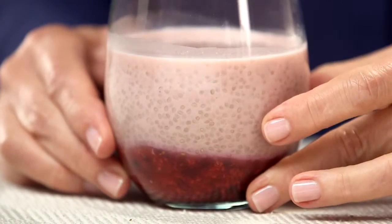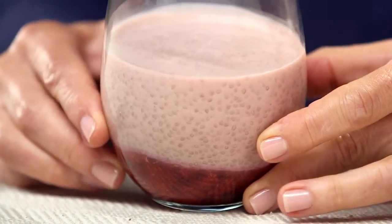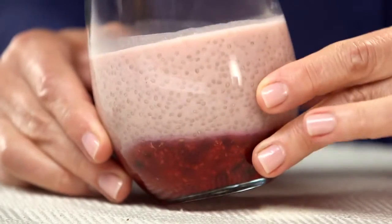Do you love chia seeds? Well, try this delicious twist on an Herbalife Formula One shake. I'm Susan Bowerman, registered dietitian, and today I'm doing something really fun with my Herbalife Formula One shake. I'm going to turn it into a pudding using chia seeds and it's really easy. So let me show you how to do it.